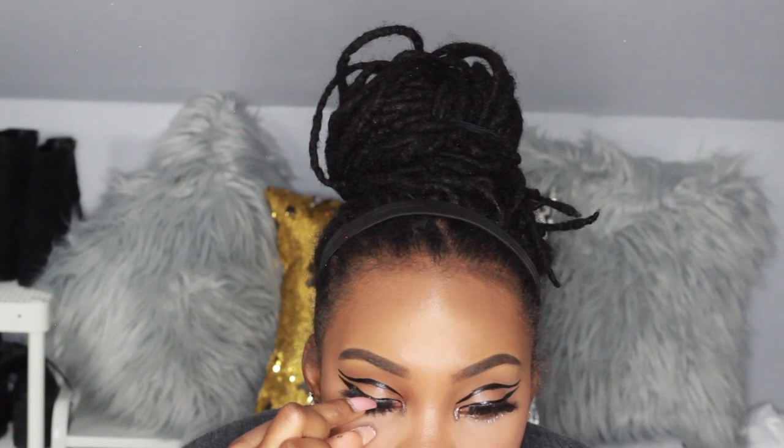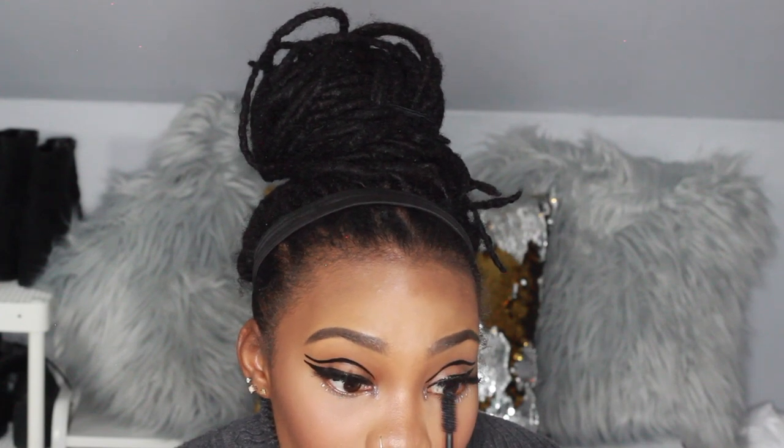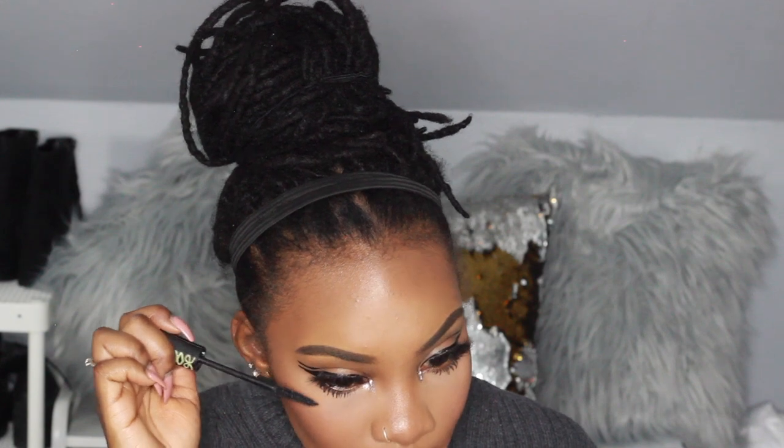Luckily there's enough glue on there for it to stay — I just didn't press it down enough. I don't mind the little bit of clumpiness, I feel like it adds to the look and gives it that Twiggy look, which I like. I'm going in with another mascara to make sure each lash is combed out. Using the Essence Lash Princess — I always use this mascara, it's so inexpensive but really gets the job done.